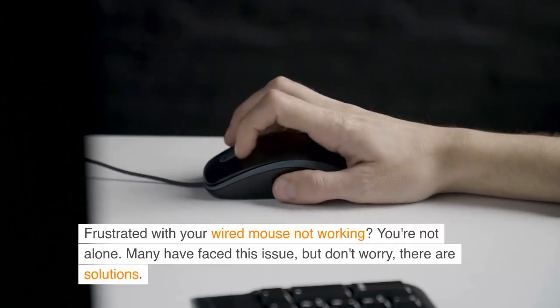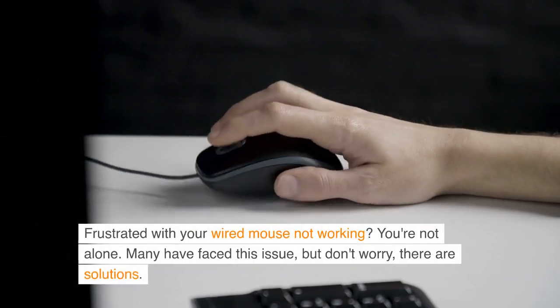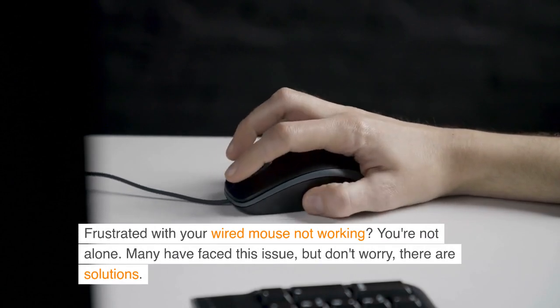Frustrated with your wired mouse not working? You're not alone. Many have faced this issue, but don't worry, there are solutions.